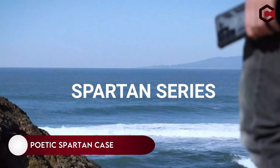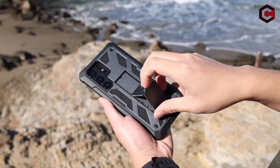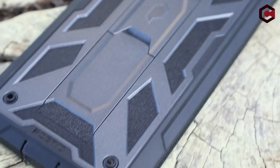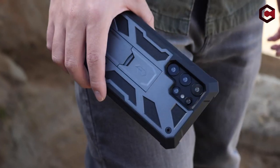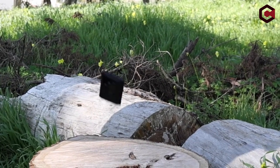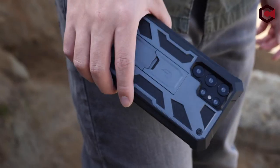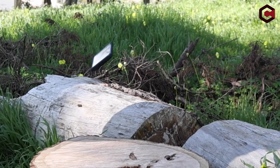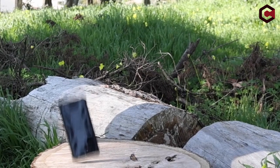On number 5: Poetic Spartan Case. Heavy-duty kickstand cases are one of the most competitive case categories on the market, especially for a phone as large as the Samsung Galaxy S22 Ultra. You want a kickstand that operates both vertically and horizontally for video chats and general browsing. While many companies like Suitcase, Umaker, and VRS Design create kickstand cases, the Poetic Spartan has a more sophisticated look. Faux leather accents and panels add definition and grip, and its hues are restrained and polished compared to competitors' brighter colors.